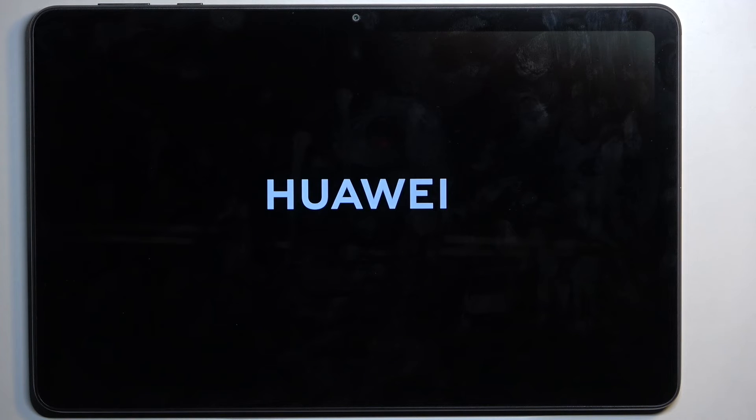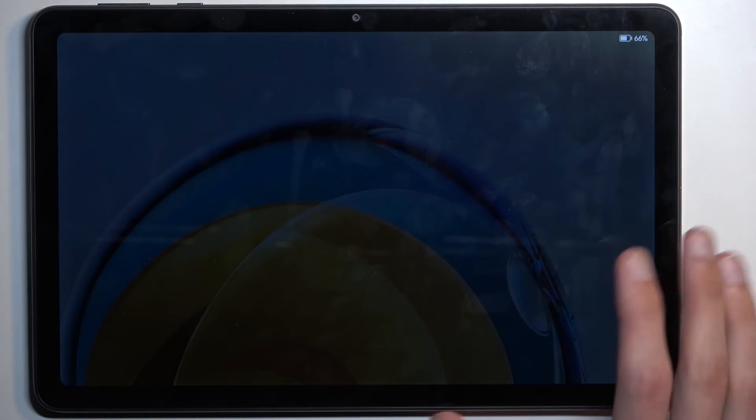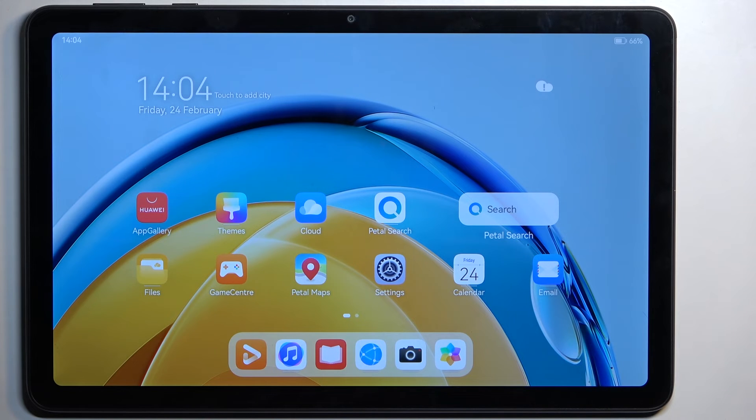I'll select restart to get back to the typical operating system. As you can see, we are now back in Harmony OS. If you found this helpful, don't forget to hit like, subscribe, and thanks for watching.